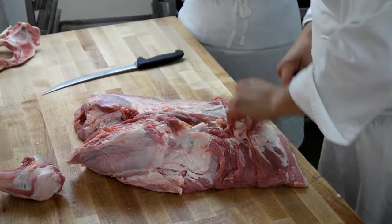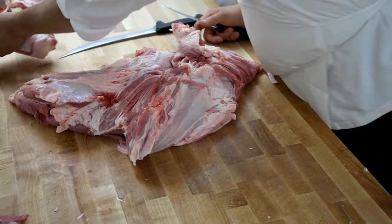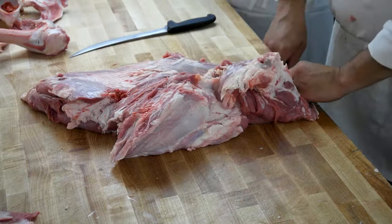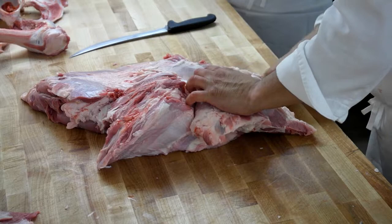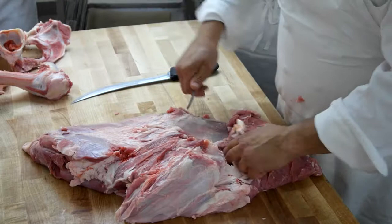Just like before — if you wouldn't eat something, don't leave it on the piece of meat. You can do a lot of damage here if you don't know what you're doing, if you're not careful.